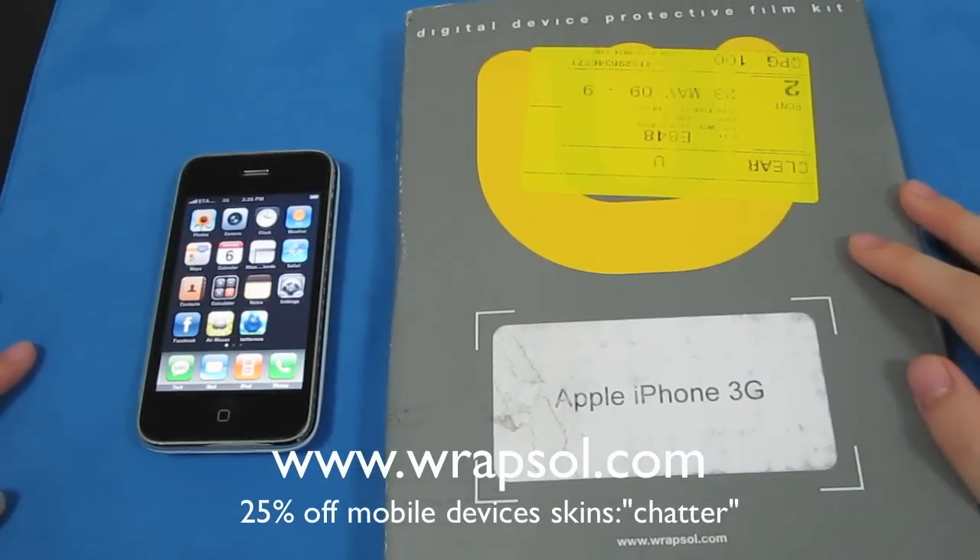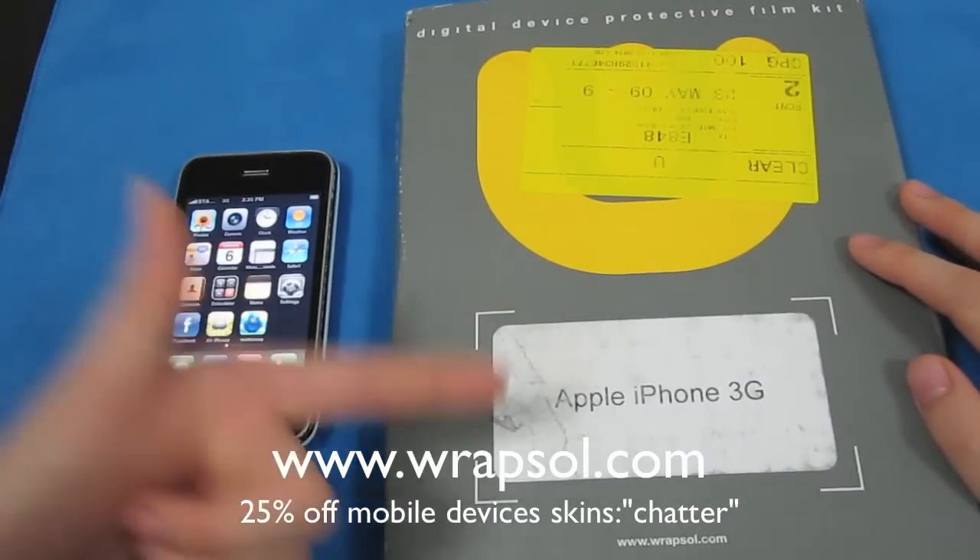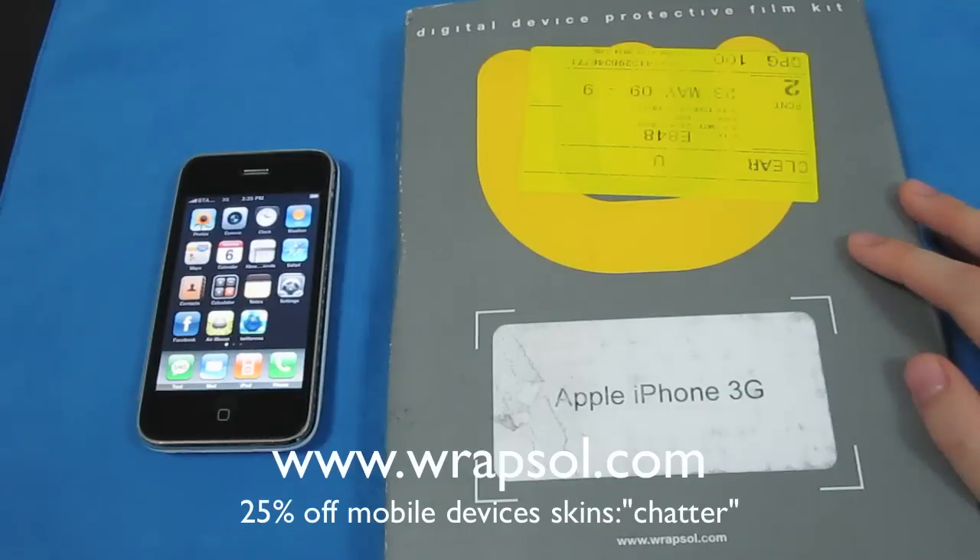Hey guys, what's up, this is Ace. Today's review is about the Wrap Soap skin for the iPhone 3G. We're going to peel it off and see if there's any residue or scratches on my phone and see if it held up well.